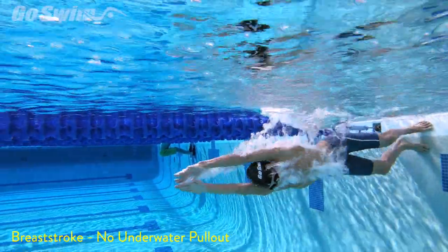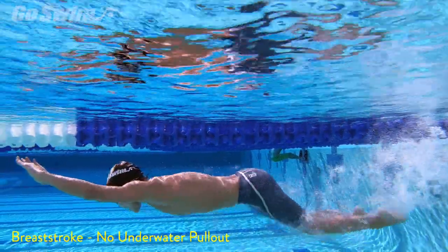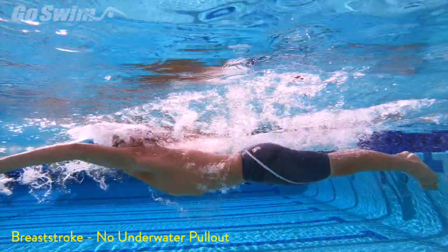How to do it — it's actually very simple. Push off the wall and do a dolphin kick like you do off every other wall. Take the first pull of breaststroke and start swimming.